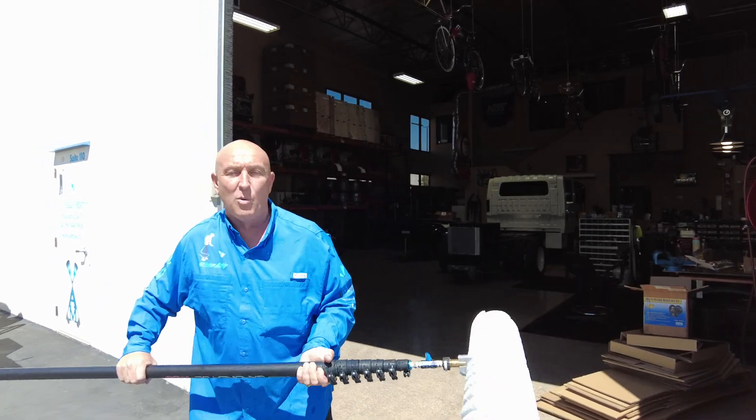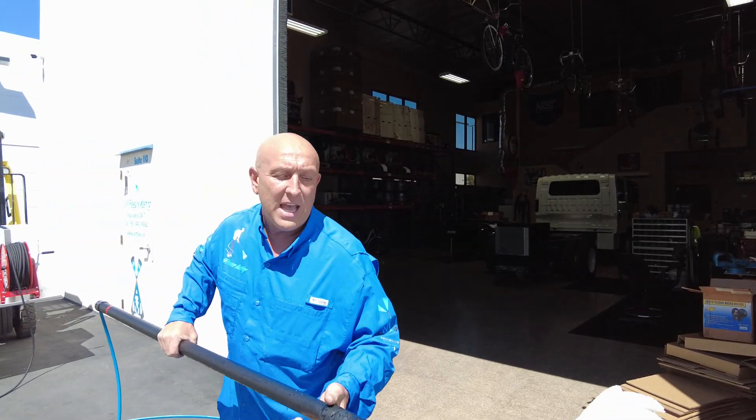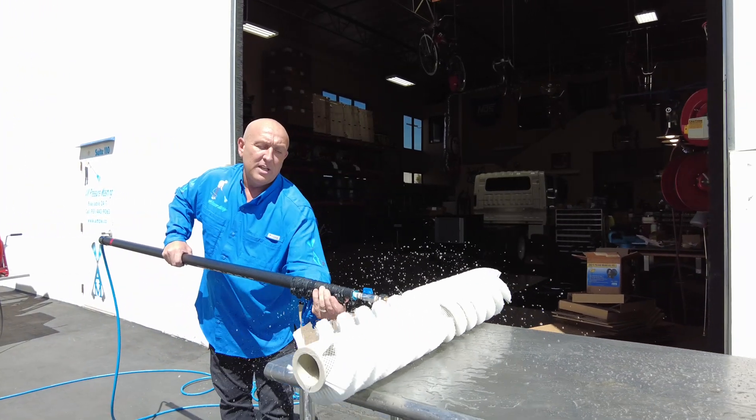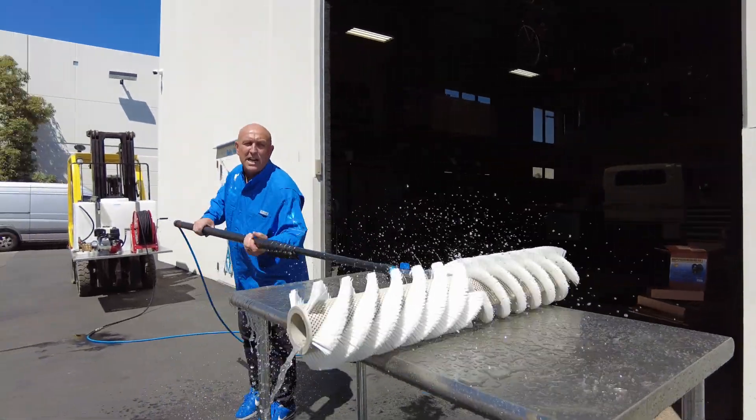Instead of having the ball valve on the end of the pressure hose, we put the ball valve right here. So the customer can walk up, take the pressure washer off, put it on the head, and push it down. Start it up, grab the hose, stand it out, start cleaning.